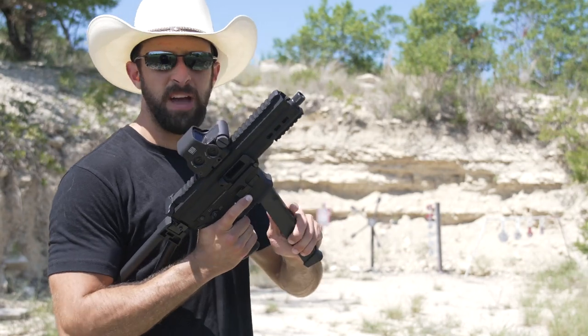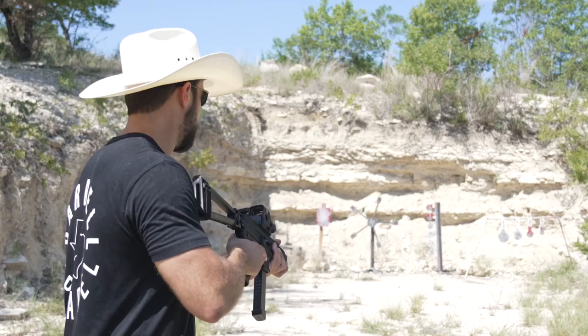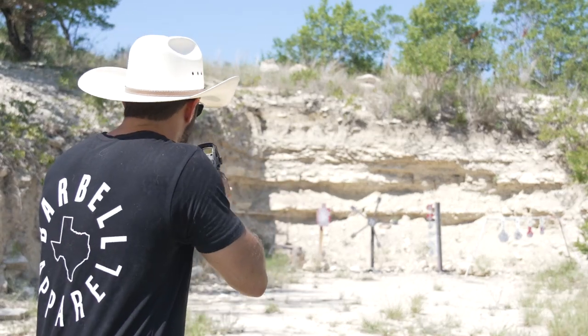We're going to start with just five rounds with the Glock mag. We're going to get through all the mags real quick, just to make sure the compatibility is there — just five rounds to start. Not sure if the EOTech is zeroed in, but we're about to find out.